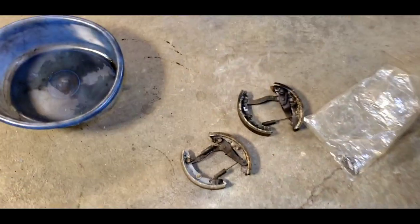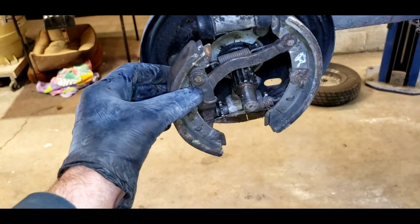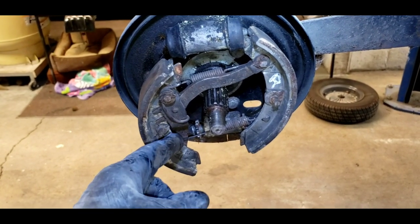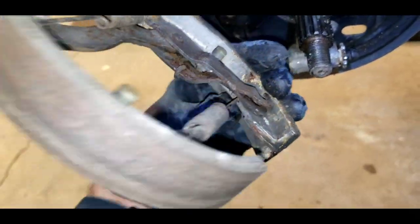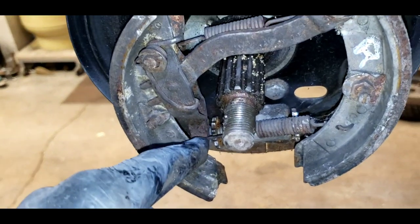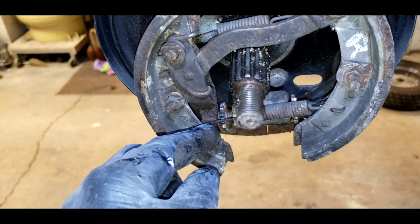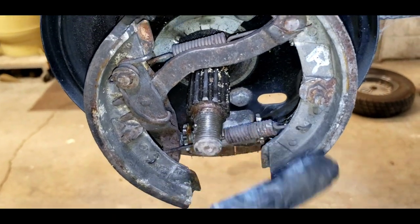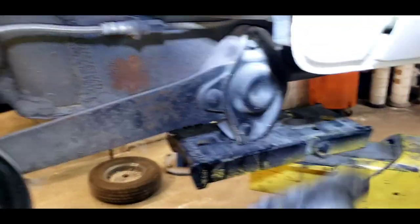We've peeled off the shoes already. I've marked them left and right, so this would be the right side. The shoes go on just like that. There are no hold downs, but the e-brake arm is crucial to be in the right spot. The hook for the e-brake cable goes just like that — the cable runs through this hole and up through the body all the way to the front.